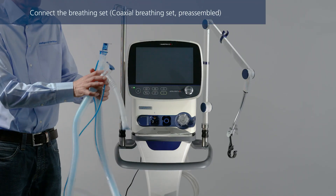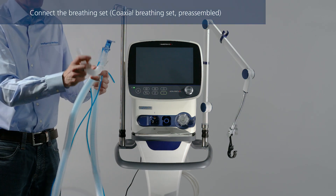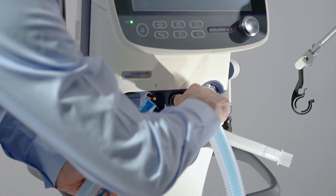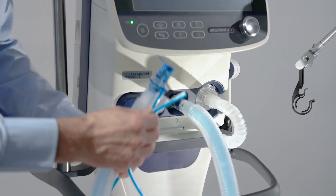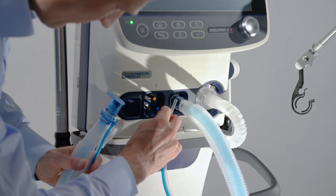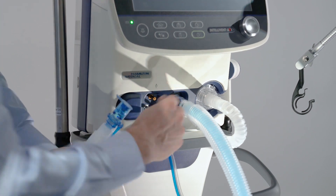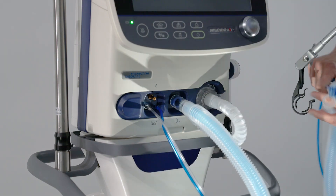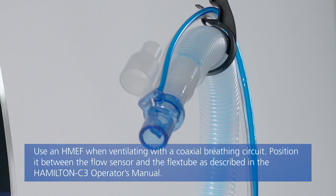If you are using a coaxial breathing set with the proximal flow sensor, to prevent water accumulating in the flow sensor and tubing: first, connect the main tube to the inspiratory port on the ventilator. Then connect the expandable expiratory tube to the expiratory valve. Finally, attach the blue and clear tubes to the flow sensor connection ports on the ventilator. Position the flow sensor tubing on top of the flow sensor.